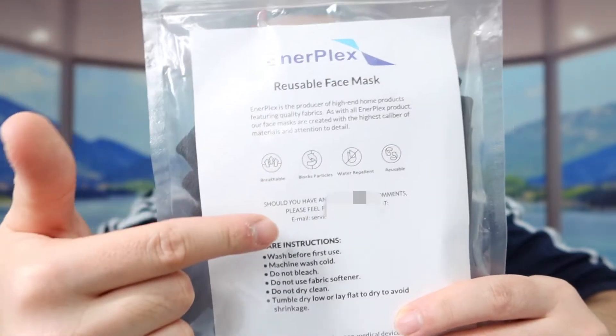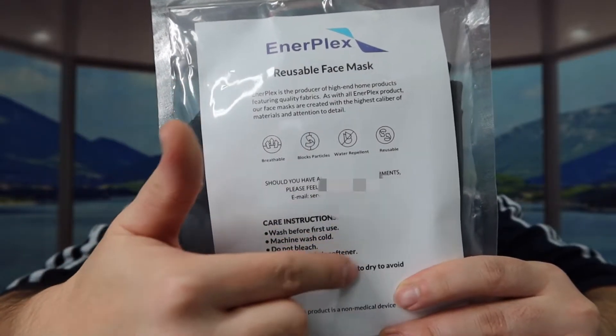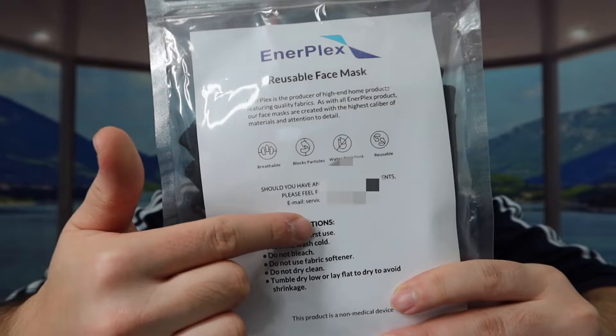The one we got right here is from this brand, and it's got some specs and features listed on the packaging, including information on how to maintain and take care of it. They mention that the product is breathable, repels flux particles, is water repellent, and also reusable.